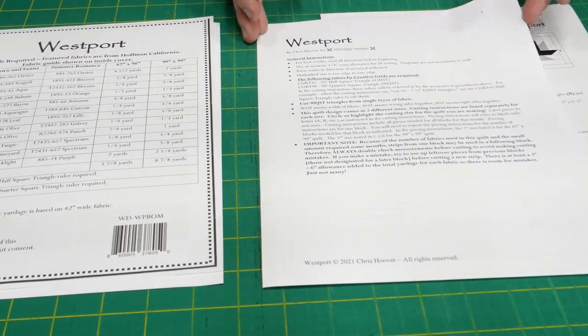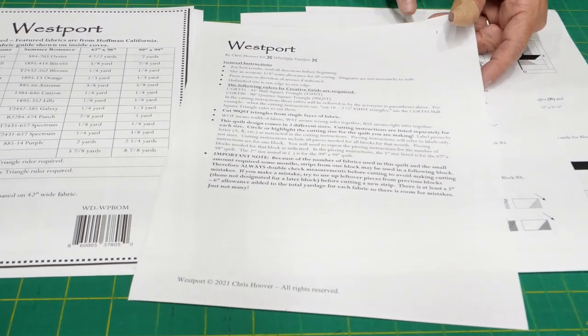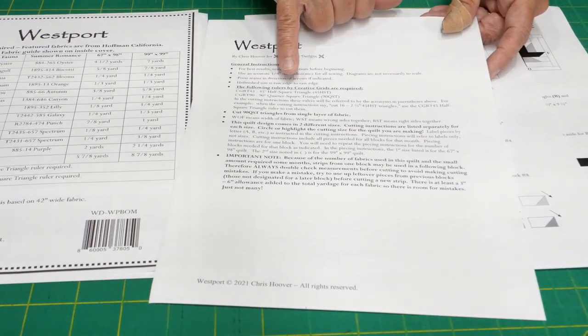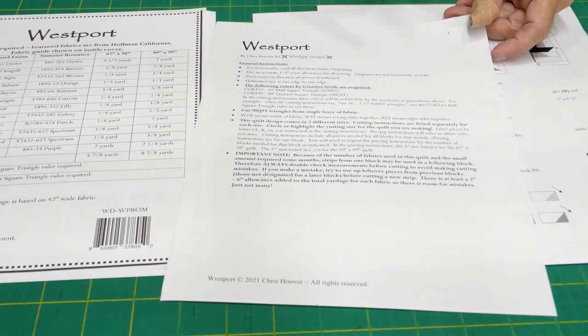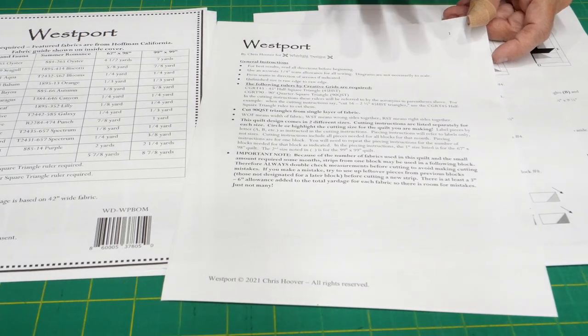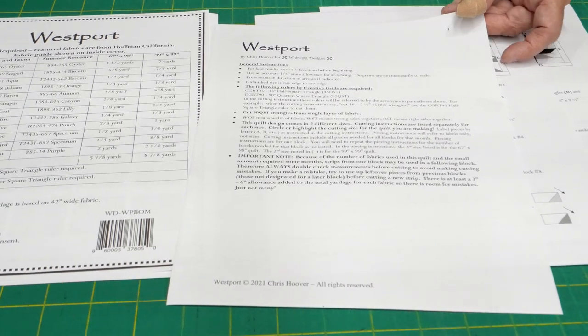The other thing I want to mention is that on your pattern it's going to talk about a couple of rulers that she suggests. We are going to demonstrate these rulers — the 45-degree half square triangle ruler and the 90-degree quarter square triangle ruler. We'll also show you a couple of other options, but we are going to show her rulers as well.